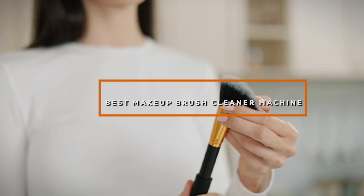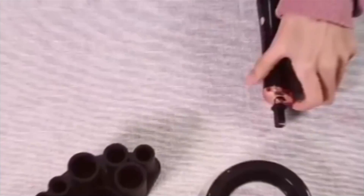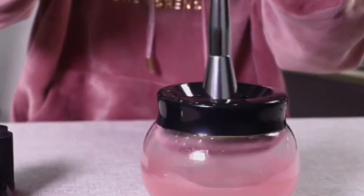Welcome to our channel. Are you tired of spending hours cleaning your makeup brushes by hand? Today we are diving into the world of the best makeup brush cleaner machines. Say goodbye to tedious cleaning and hello to effortless beauty maintenance. Join us as we review and compare the top machines on the market, exploring their features and effectiveness. Let's make your makeup brush cleaning routine easier and more efficient.